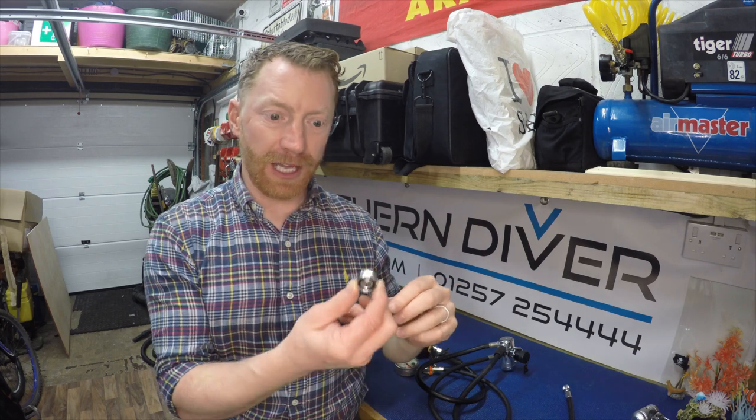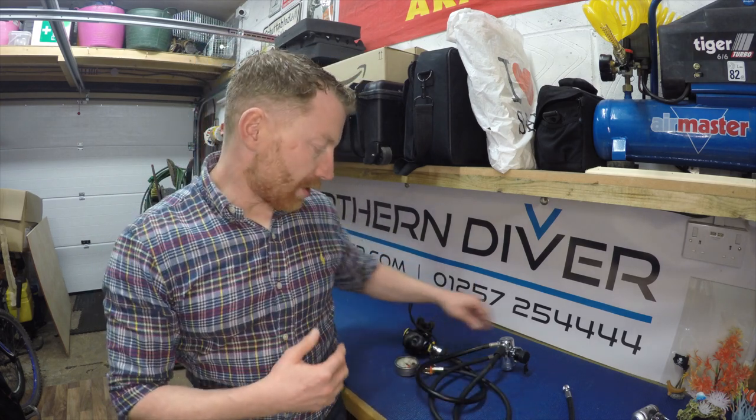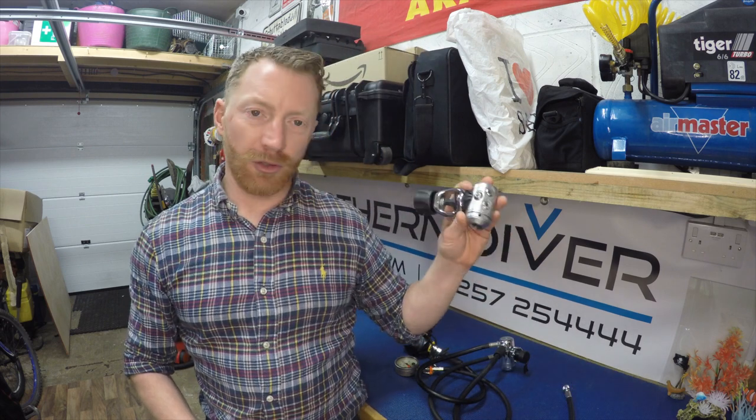If you're diving on a yoke fitting you need a DIN adapter fitted to the pillar valve of your cylinder. That adapter has an O-ring on each side, and because it's removed every time you go for a fill, these O-rings can quickly become damaged, compressed, or lost — which becomes a potential failure point. I've seen more of these fail in the water than I have a DIN fitting, so all my regulators are now on DIN fittings, and I think that's pretty much the way things are going.